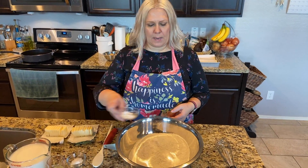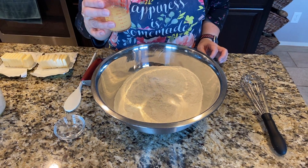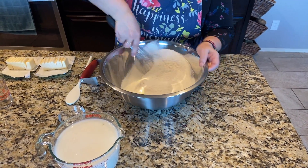We'll start out with our flour, baking powder, and baking soda, then add salt. We're actually going to add our fresh lemon juice to our milk while we're stirring this up. Take your wire whisk and mix all the dry ingredients around.